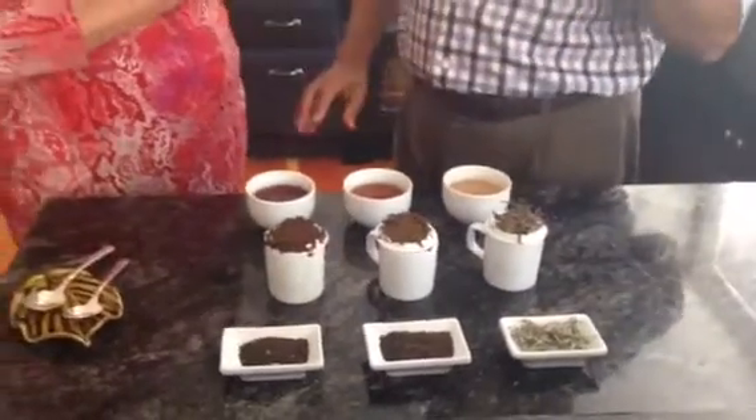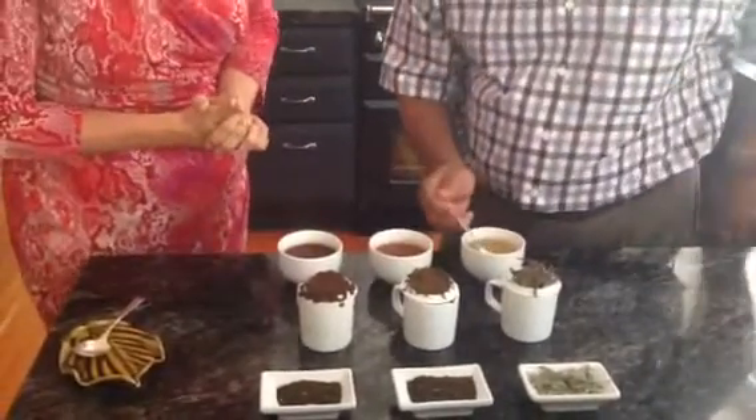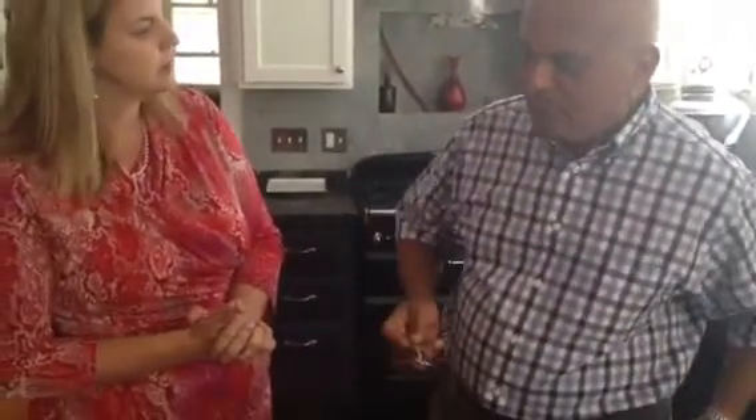How do we taste tea? You take tea like that, swirl it around your mouth, and infuse it with a lot of oxygen and air, and you spray it against your taste buds. The different parts of your mouth tell you where there's quality, where there's bitterness, sweetness — all comes from taste buds.